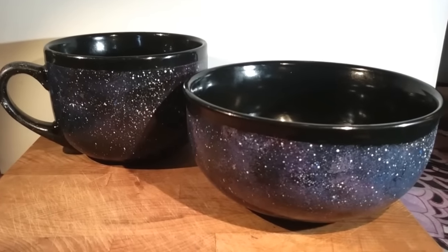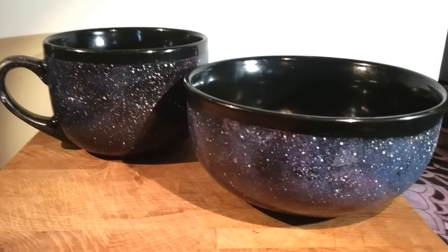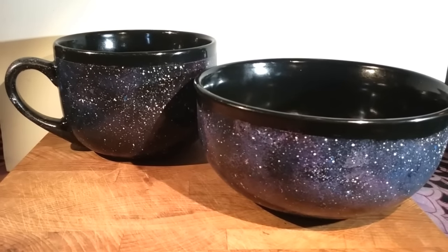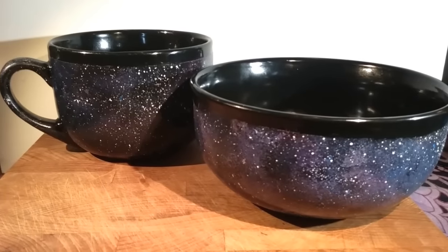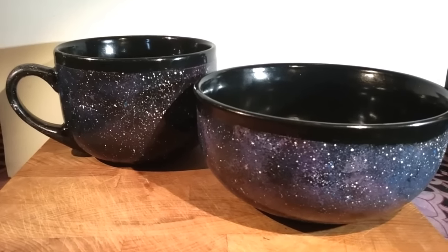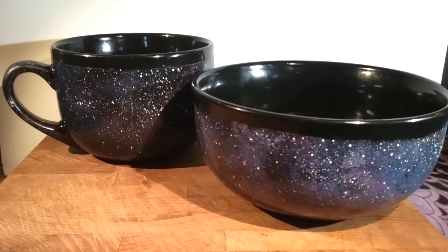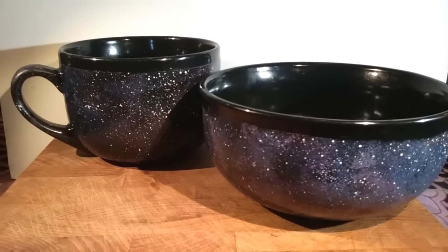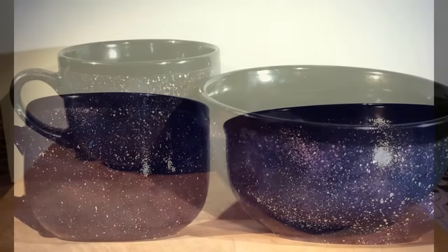Hey guys, it's Callie. Today I'm going to share with you how I created this super cool galaxy themed dinnerware set. This was based on a pin I received from my friend Melissa, and I'll put that pin below. But if you're interested in seeing how I created this, stick around and I'll show you. It was super easy and a lot of fun.